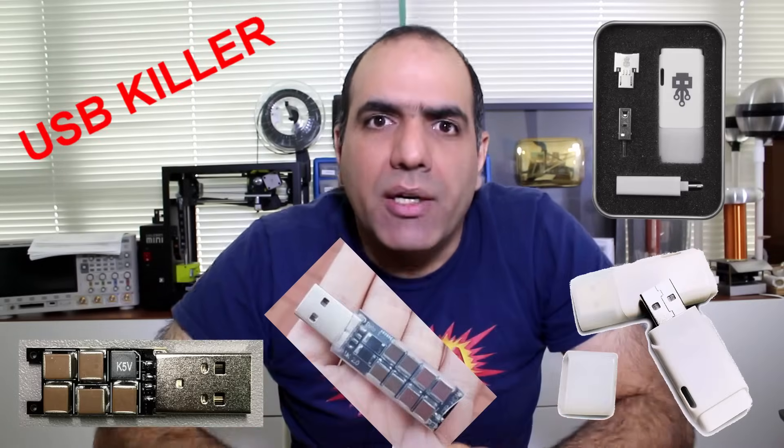Hi, today I'd like to talk about one of the most stupid products out there called USB Killer. It looks like one of these USB flash memories that you plug into your device, computer or phone, then BOOM! It kills your device.